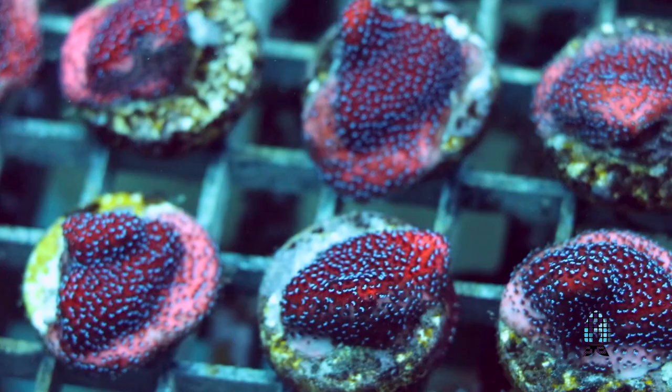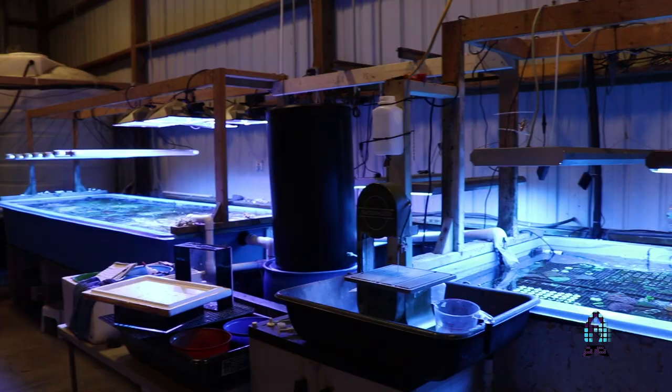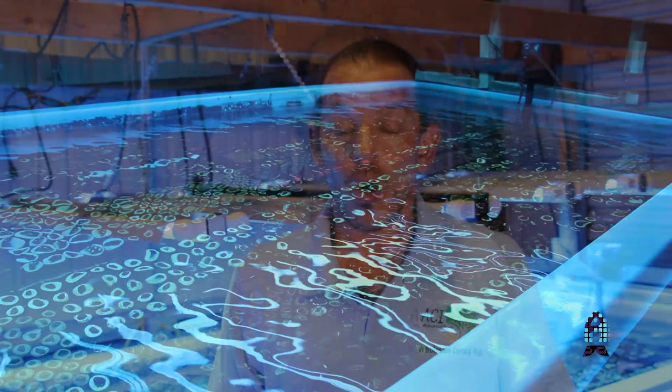We maintain our SPS corals under moderate light. We run about 700 watts over an 8 foot by 4 foot tank. We do use ATI Blue Plus, which is a very high PAR blue bulb. They grow very fast and they look spectacular as you will see in this video.